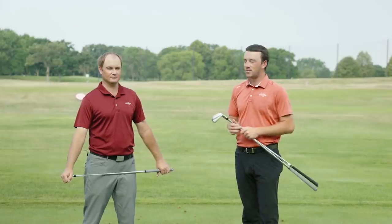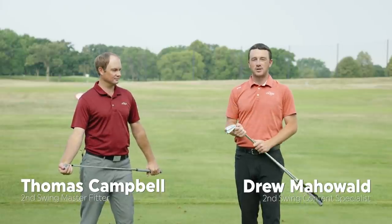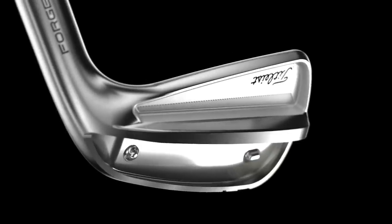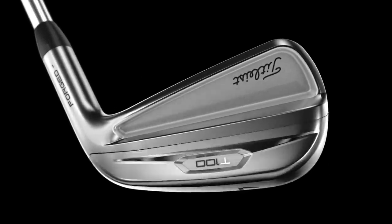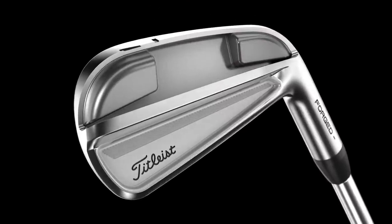I'm Drew Mahold with Second Swing Golf, joined by Thomas Campbell, Master Club Fitter at Second Swing. We are outside today on the driving range comparing some new irons — the Titleist T-Series: T100, T100S, and T200. It's going to be a good one because I think there's the ability for combo sets between T200 and T100S that will be a pretty popular option here the rest of 2021 and 2022.